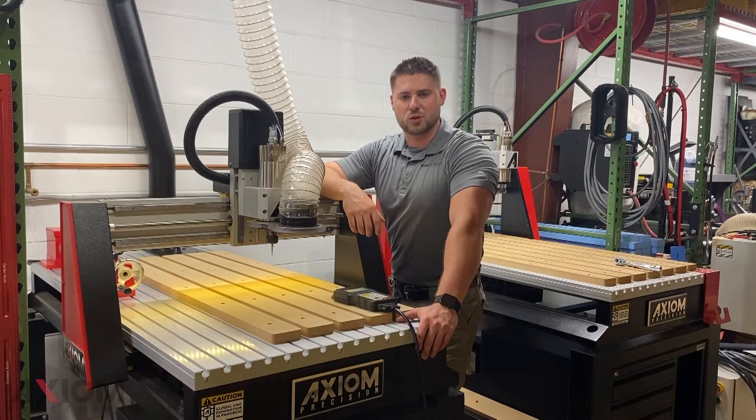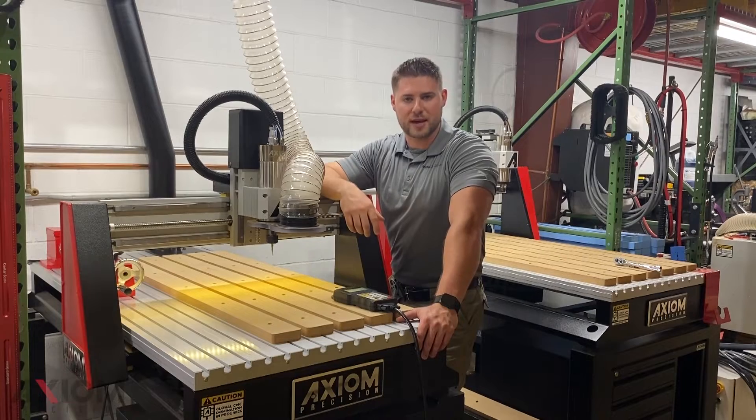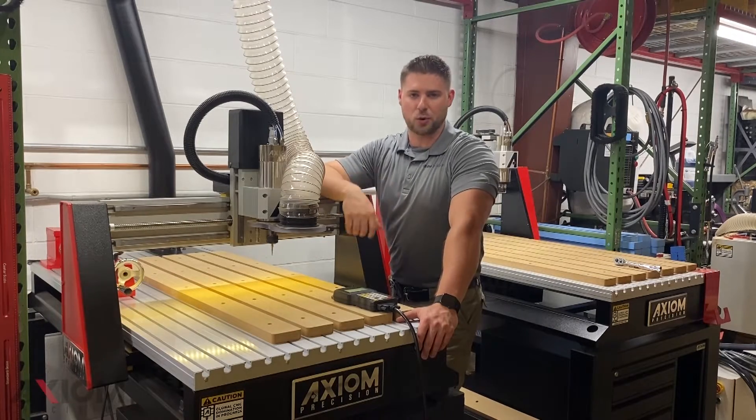Hi everyone, I'm Austin with Axiom Tool Group, and in today's video we're going to cover how to set up and use the Axiom 4th Axis Kit. So let's get started.